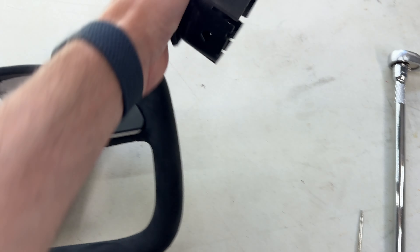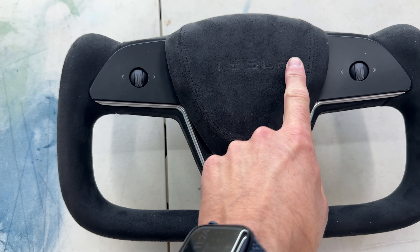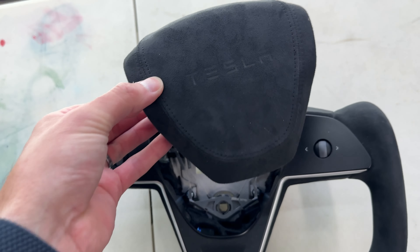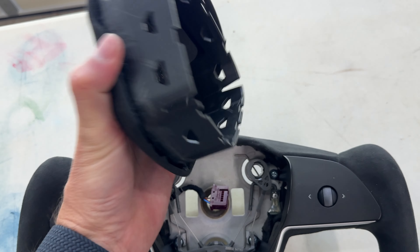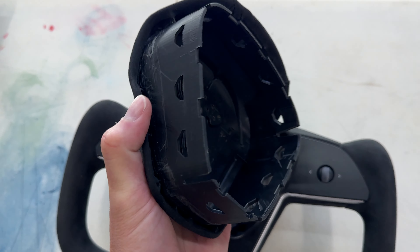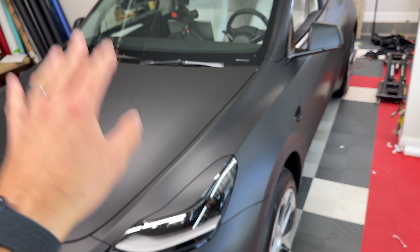Speaking of airbag, I do have this alcantara airbag cover with the Tesla word on the front of it. I'm not going to install this, but I'm going to give it to the owner because you have to remove the stock airbag cover and put this one on. I've done that before in my other car, but I don't want to void the warranty of his airbag in his brand new car.